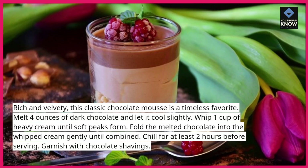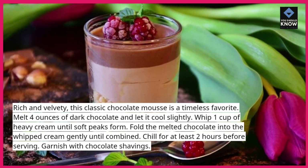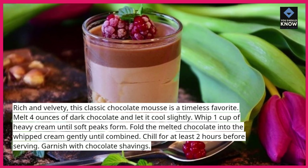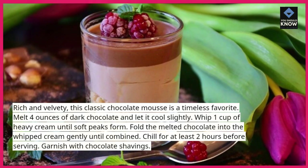Whip 1 cup of heavy cream until soft peaks form. Fold the melted chocolate into the whipped cream gently until combined. Chill for at least 2 hours before serving. Garnish with chocolate shavings.